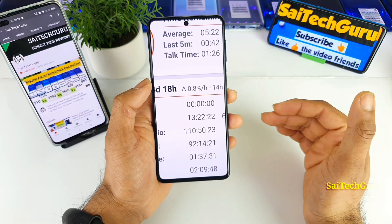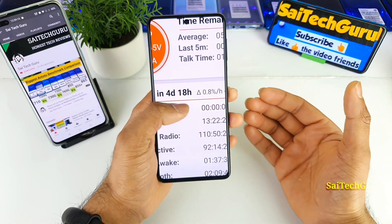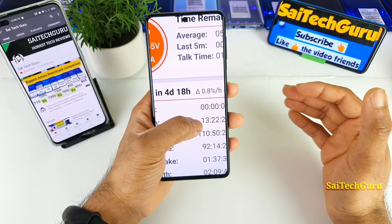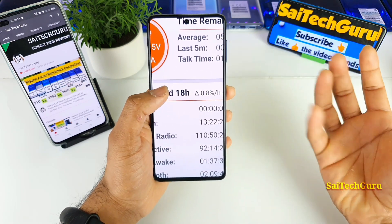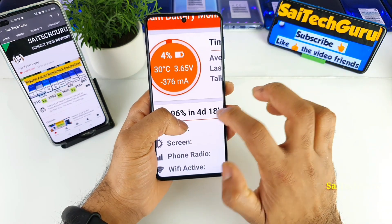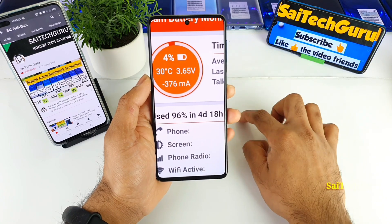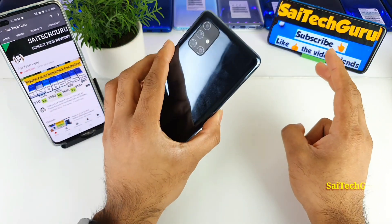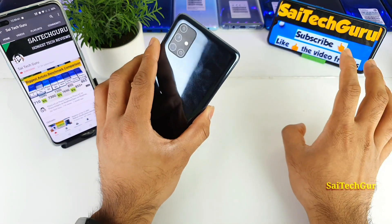I did not do much voice calls, that's why I'm getting a little bit less screen-on time, but at least friends you are getting more than 10 hours. Nowadays most phones have screen-on time close to six or seven hours, not more than that. But this phone gives double and triple compared to other smartphones, which is incredibly good. For four days I charged only one time.